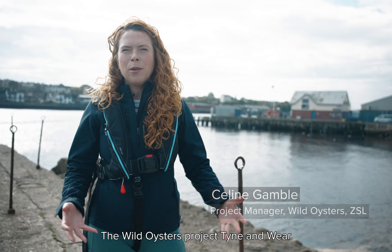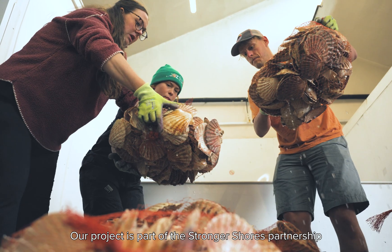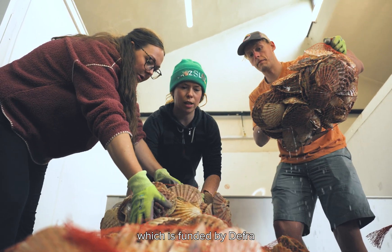The Wild Oysters Project Tyne and Wear is a collaboration between the Zoological Society of London and Groundwork Northeastern Cumbria. Our project is part of the Stronger Shores Partnership, which is funded by DEFRA.